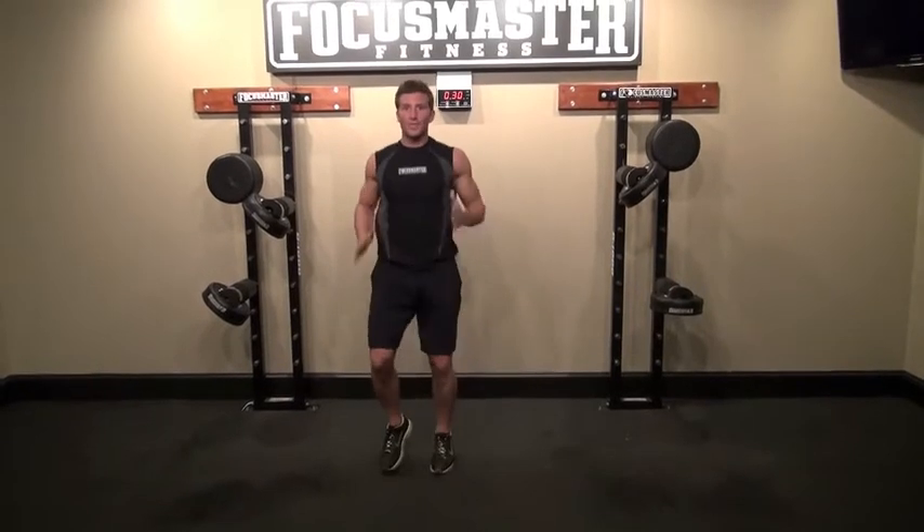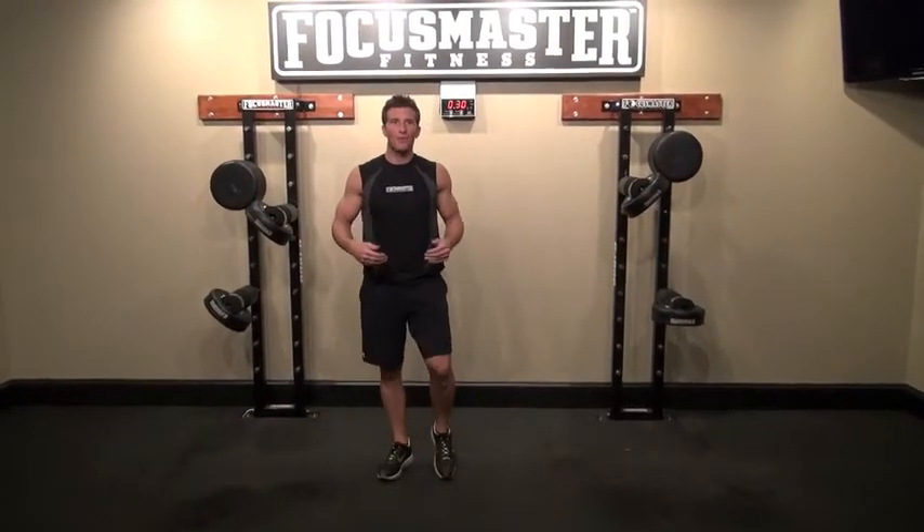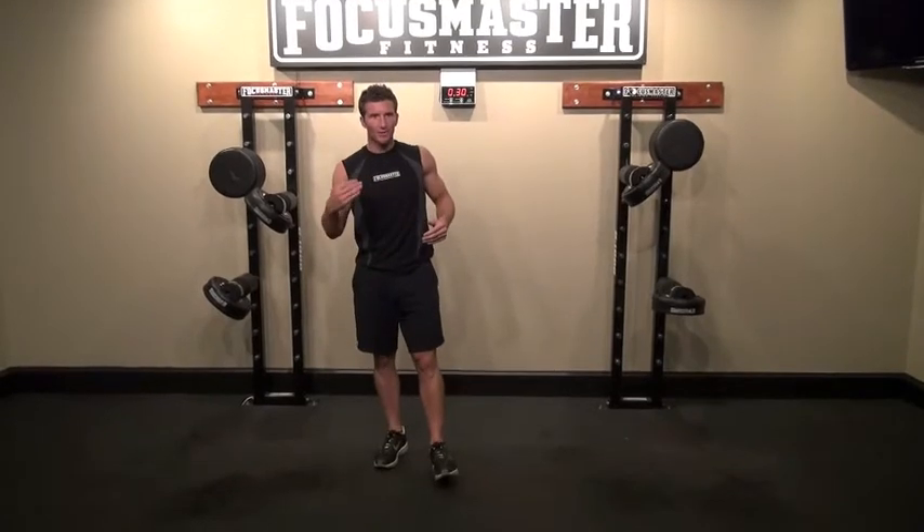If you have to come down and just march in place, then that's what you have to do. We always want you to push yourself — always push yourself a little further.